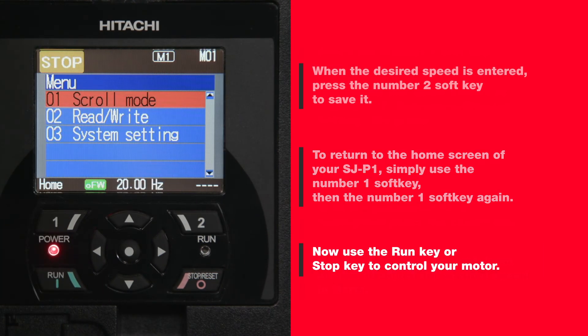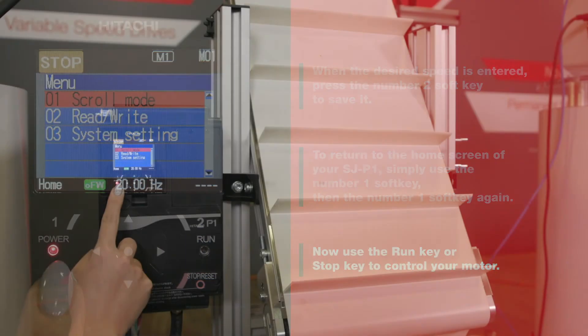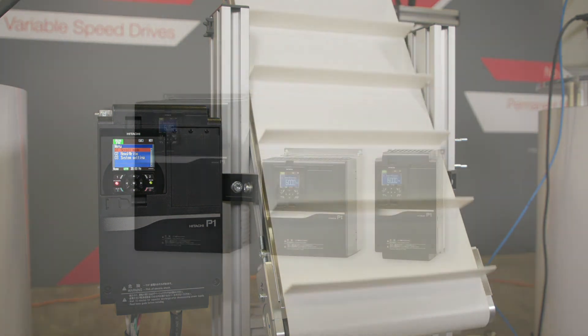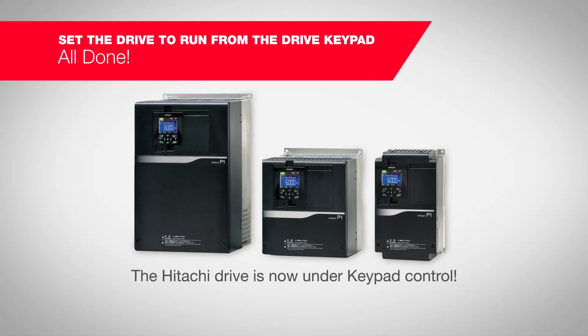Now use the run key or stop key to control your motor. The Hitachi Drive is now under keypad control.